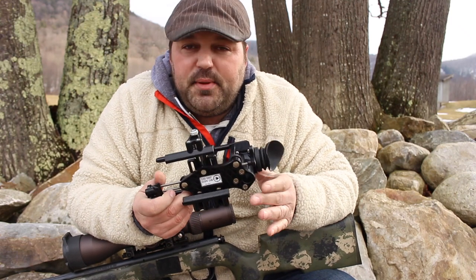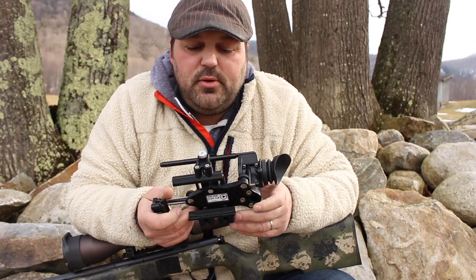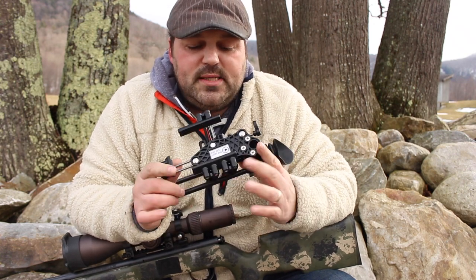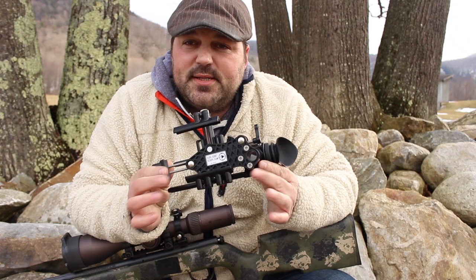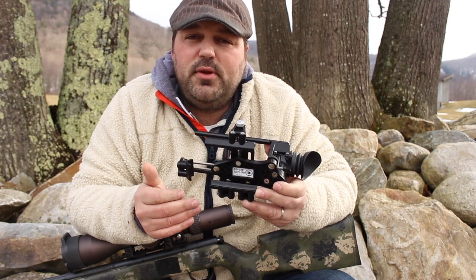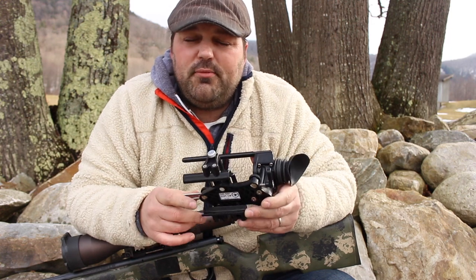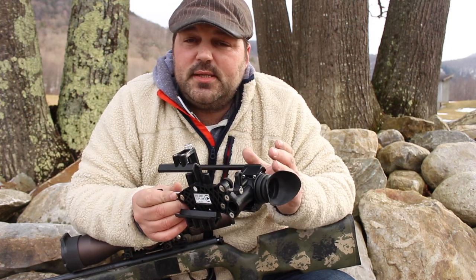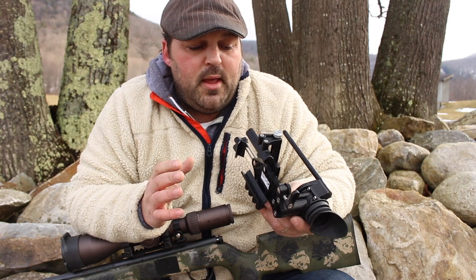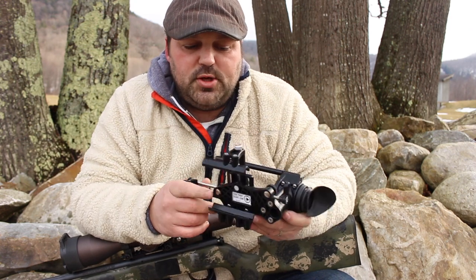Hey guys, thanks for hanging out. I got something pretty cool in the mail this week and I wanted to share with you guys. I'm sure some of you have already seen it if you don't already own it, but what it is is it's called the Side Shot scope mount. It's a mount that goes on your optic that allows you to use your cell phone to view what you're seeing. Most cell phones have really good video quality so this is a pretty good idea as far as I'm concerned.